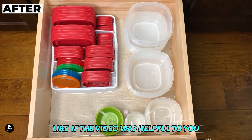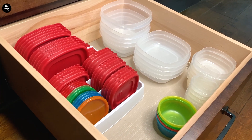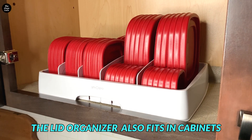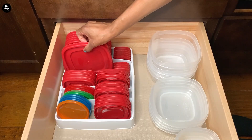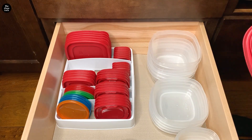Look at the transformation — it's amazing! You can try this at home by following these simple steps to transform your tupperware drawer into an organized and functional space. No more searching for matching lids or struggling to fit containers into a messy drawer. Until next time, stay blessed, my friends!